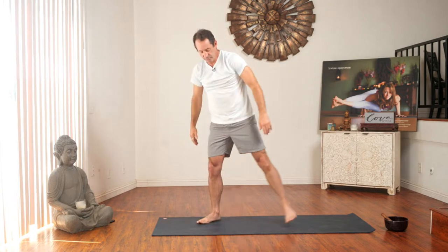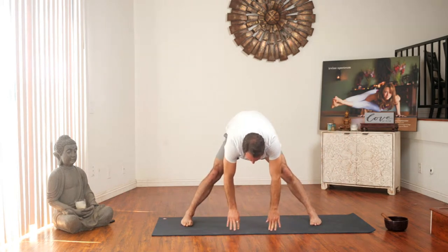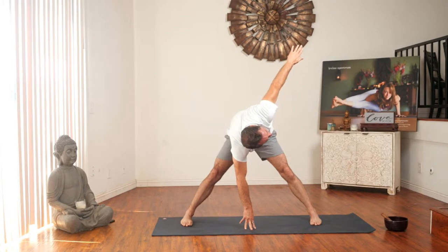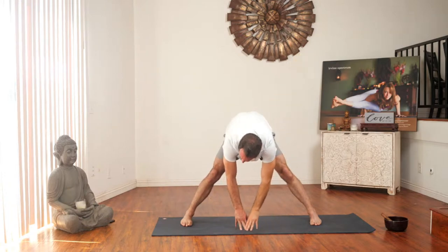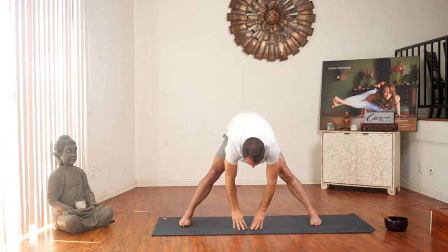Let's do a wide-leg forward fold. Bring your hands out to the side and slowly come forward. Pretend like you have a beach ball that you're squeezing in between your legs. Bring your right hand into the center of the mat, exhale your left hand to the sky, focusing on the breath. Inhales and exhales. Come back, both hands to the center of the mat, exhale your right hand to the sky. Both hands down, put your hands to your hips, come up, jump to the center. Let's come to the top of our mat.